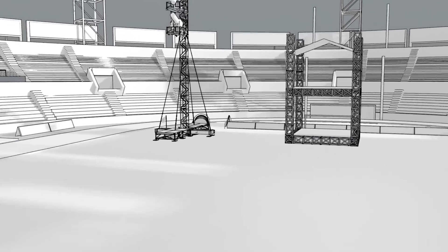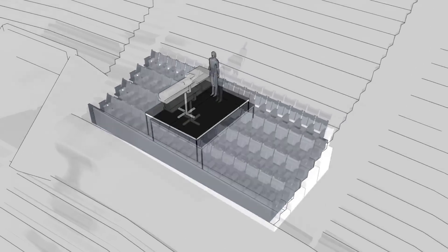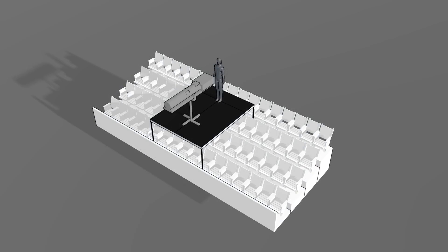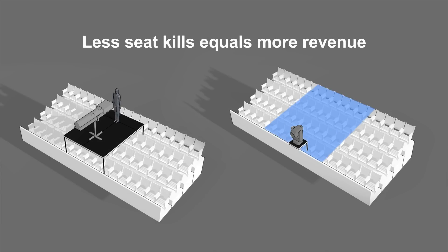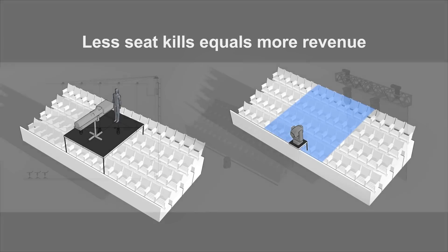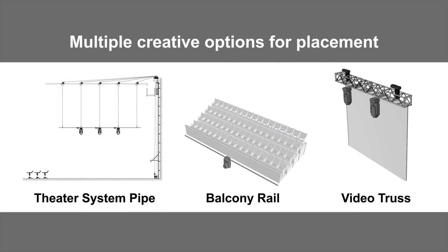Sometimes in stadiums and arenas, we have to put follow-spots out in the seats. Depending upon the local seating configuration, Ground Control can actually save several thousand dollars per position in seat kills due to its smaller size and smaller footprint. And due to its smaller size, it gives more creative options for designers.